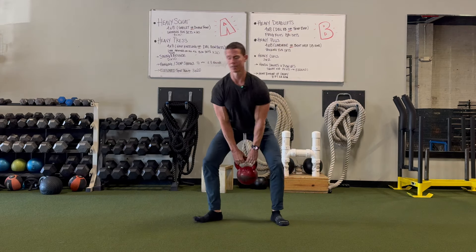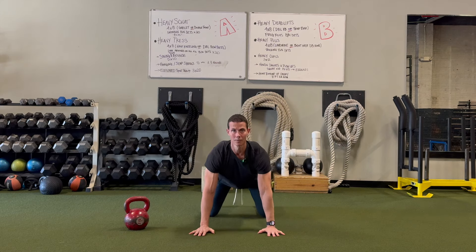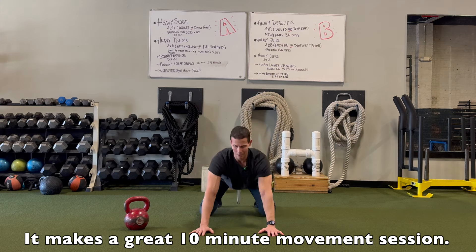Then we go back to rocking. We just do this back and forth — it's a superset of rocking and squats. Maybe we do it for 10 minutes or for a prescribed number of reps.